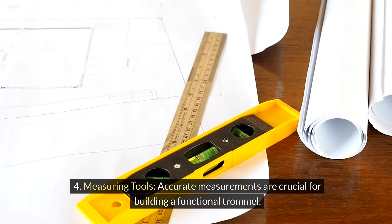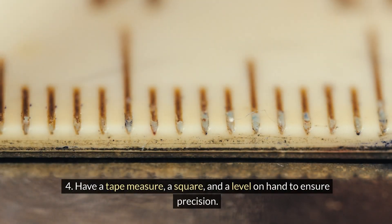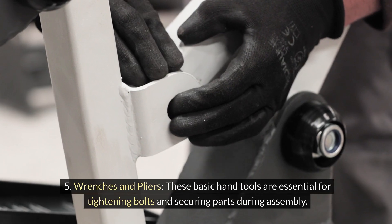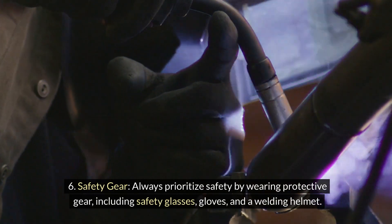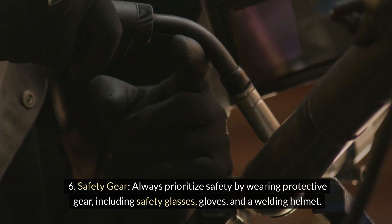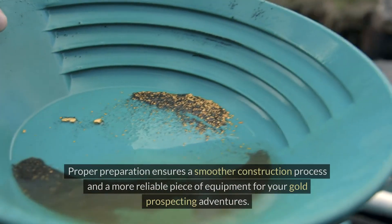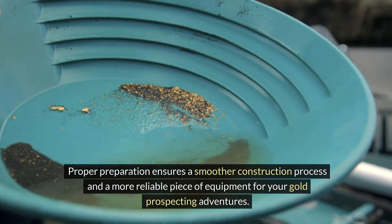Accurate measurements are crucial for building a functional trommel — have a tape measure, a square, and a level on hand to ensure precision. Wrenches and pliers are essential for tightening bolts and securing parts during assembly. Always prioritize safety by wearing protective gear, including safety glasses, gloves, and a welding helmet. By gathering these materials and tools before starting your project, you'll be well prepared to build a sturdy and efficient trommel.